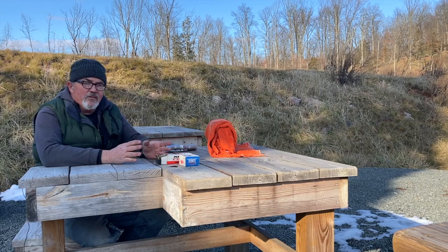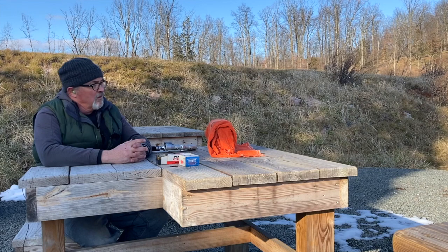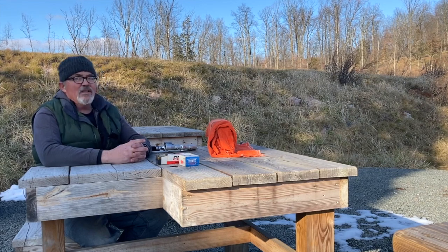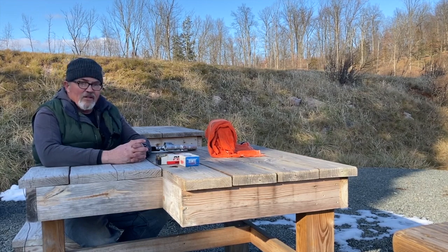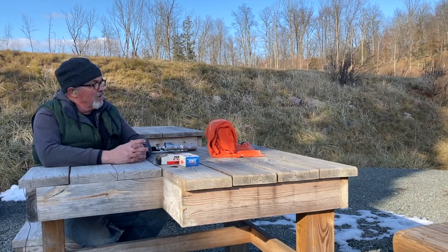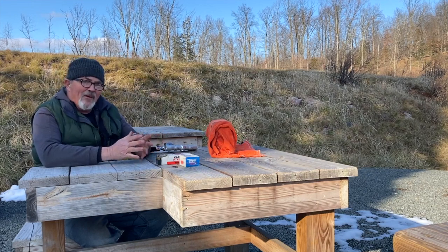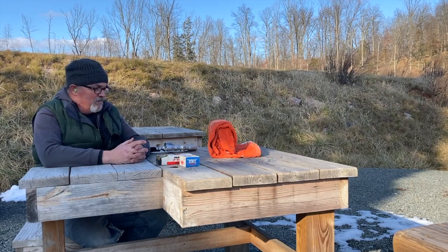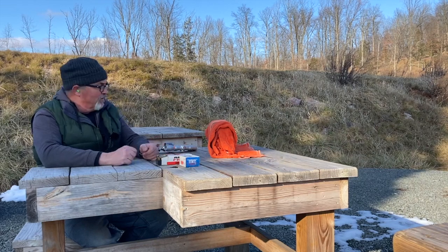That group at 50 yards was dead on left to right — it's about three inches high, which is roughly six minutes of angle. I'm not going to make any changes to that because I intend to shoot at longer ranges when we get out to shoot at steel. I just wanted to make sure I'd be on paper at 100 yards, and I think I will be. So let's shoot a couple more of these PMCs — I've only got two left in the box, so let me shoot those and I'll have empty brass to reload.